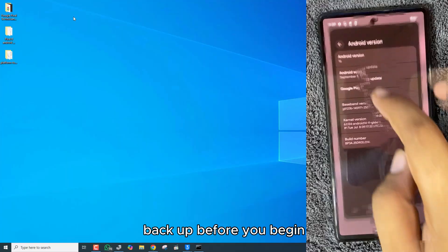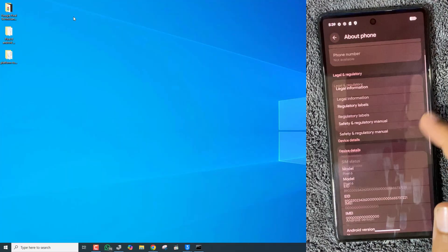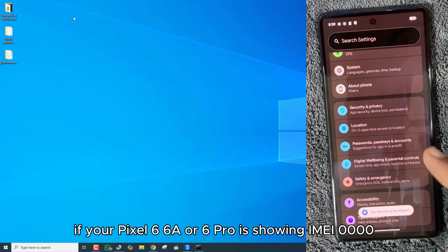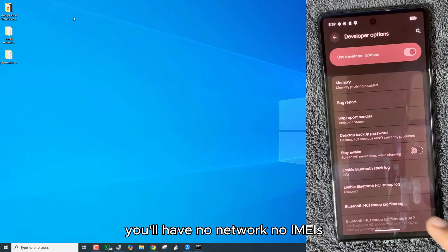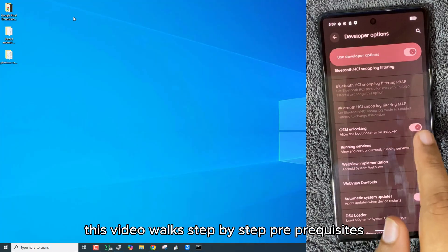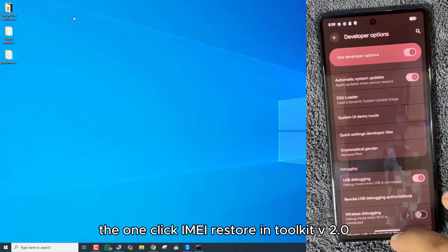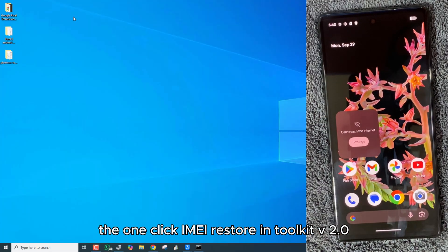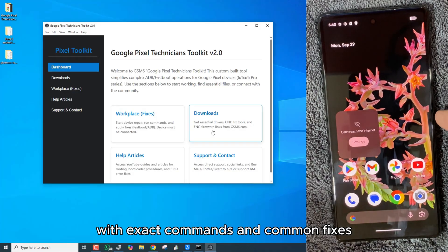Back up before you begin. Relocking will erase user data. If your Pixel 6, 6a, or 6 Pro is showing IMEI 0000, you'll have no network, no IMS, and apps that rely on the device ID will fail. This video walks step-by-step through the prerequisites, the one-click IMEI restore in Toolkit V2.0, verification, and the relock process, with exact commands and common fixes.